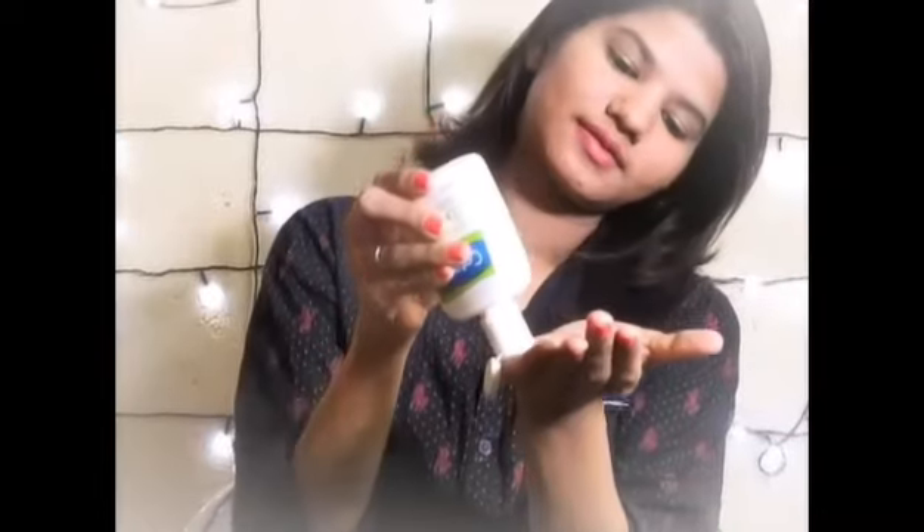For dry skin: just use a moisturized wet wipe — I'm using moisturized wipes by Cara. Wipe all over your face to remove any residue. It moisturizes your skin before applying moisturizer. Then you need Cetaphil moisturizer for dry skin.